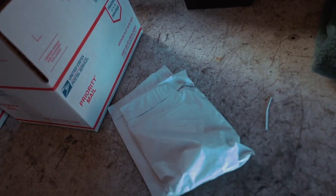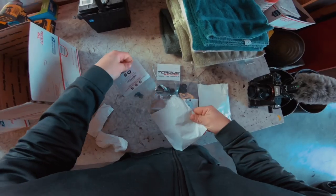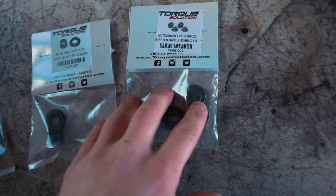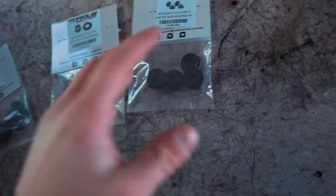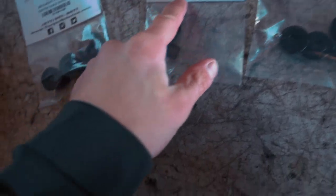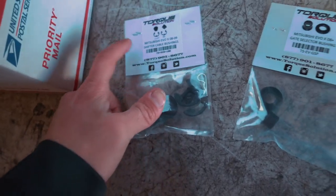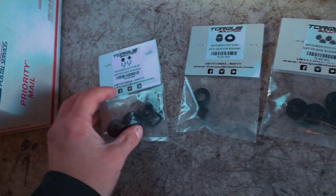Let's take a look at these bushings we'll be installing on the car, and I also need to show you how floppy that shifter is before we put these bushings in. Here are the three bushings we're going to be installing. We have the base bushing kit for the shifter itself inside the car, the gate selector which is also inside the car, and then the shifter cable bushings - that is where the shifter cables attach to the transmission.